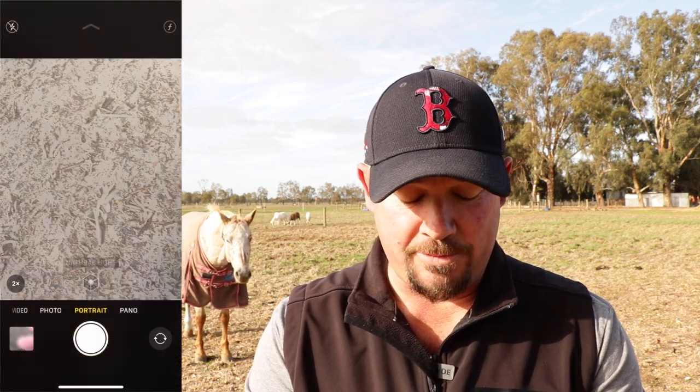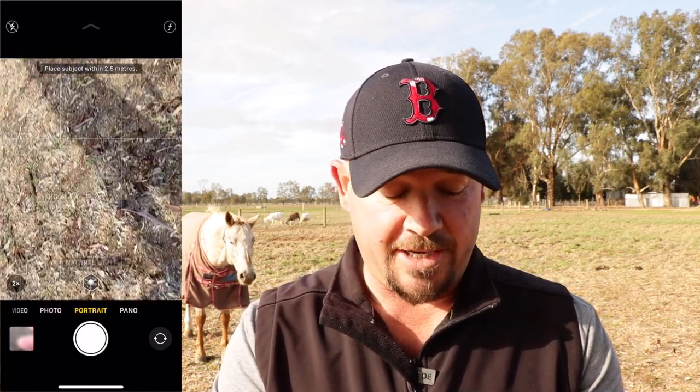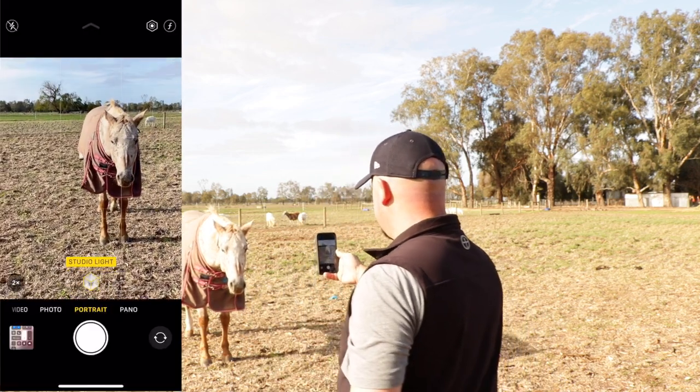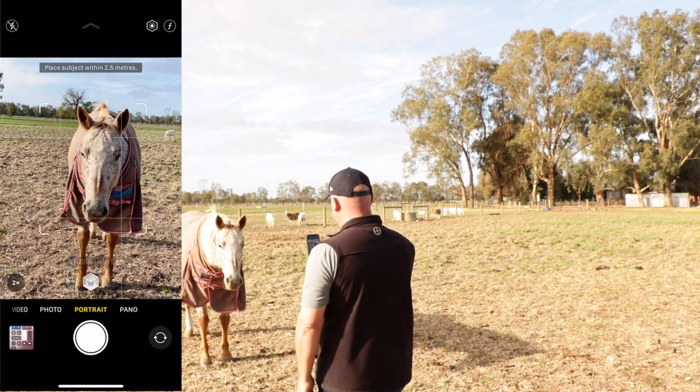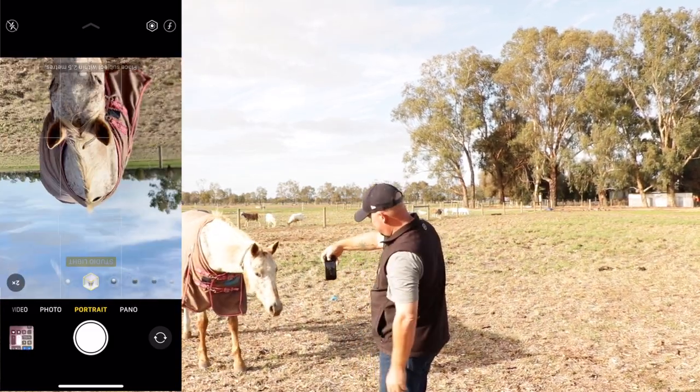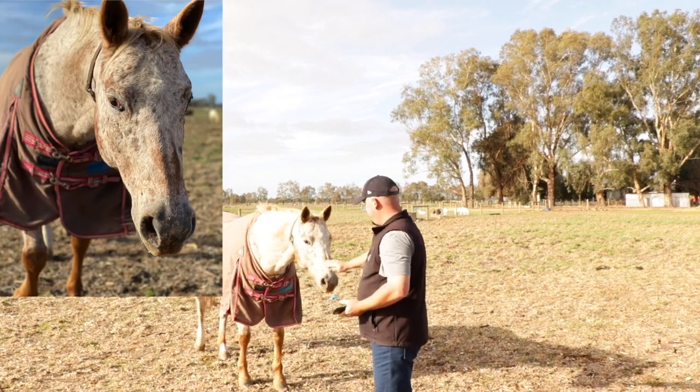Number four: portrait mode. You can use portrait mode for anything — most of the time it's for people, sometimes it's for animals. We're going to take a photo of Becky here and see if she hangs around. Open up your phone, go to the camera, scroll across to portrait mode. Down the bottom you've got some lighting options: natural light, studio lighting, contour light, and the rest get a bit funky — honestly I don't really use them. I'll go with natural light or studio light. You need to have the subject within two and a half meters. There's the horse, and you can see around the horse it's all going blurry around the edges. Let's actually invert this — we'll get a pretty cool photo of that.